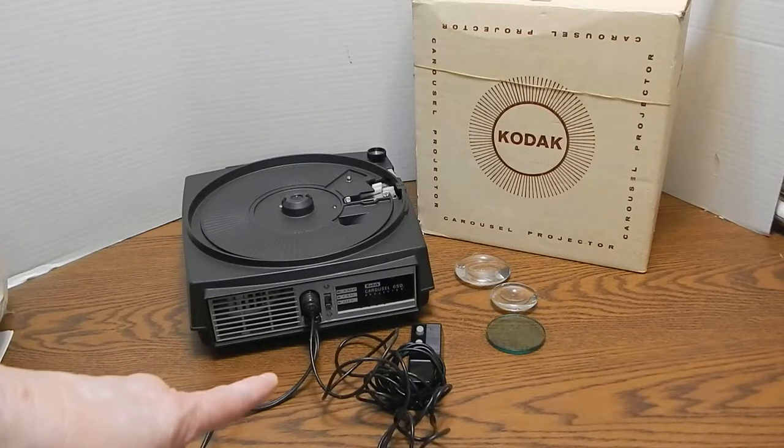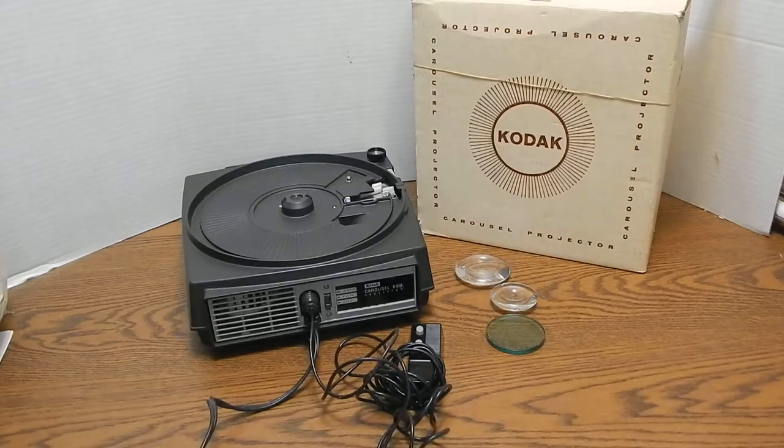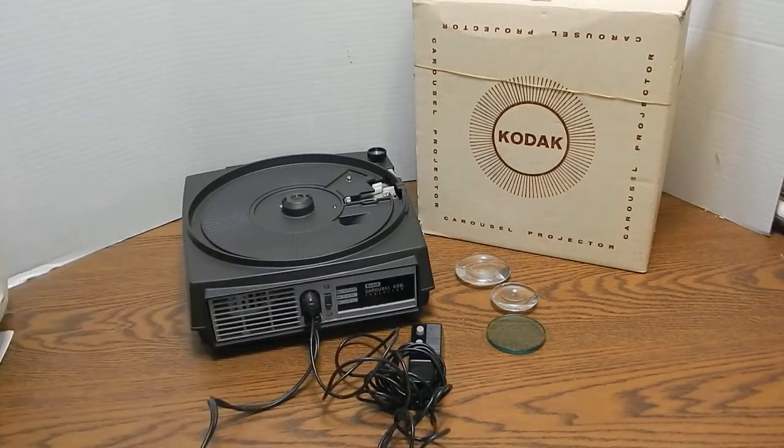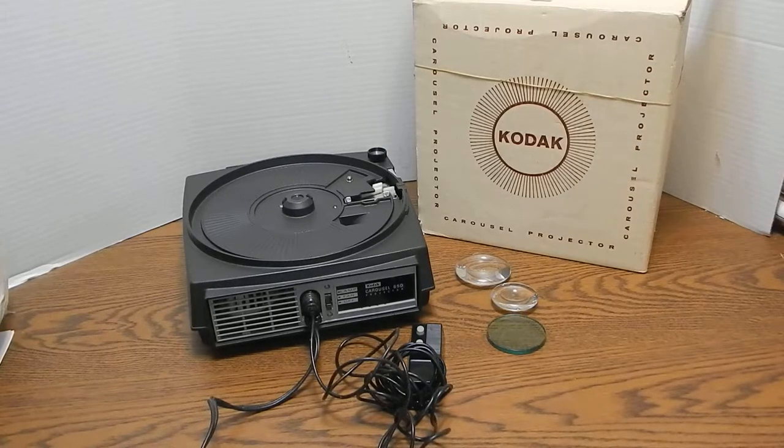There is also the wired remote control. Now you'll notice here there are three lenses off to the side. I actually took those out of the bottom of this projector because they do fit in there loosely, and I felt it best that if I am going to ship this, I am going to wrap those in tissue and make sure that they are shipped not installed.